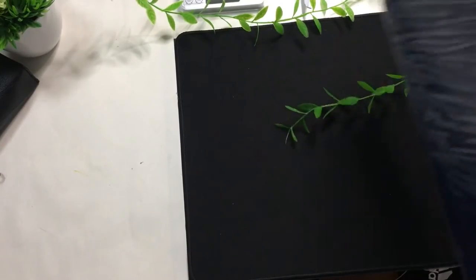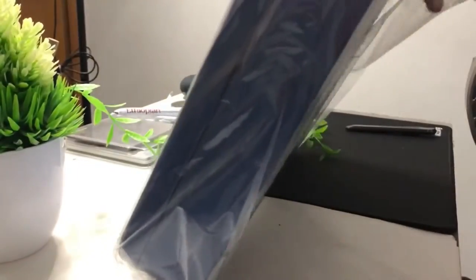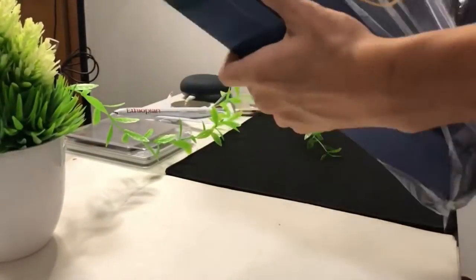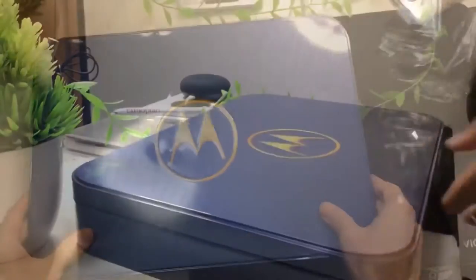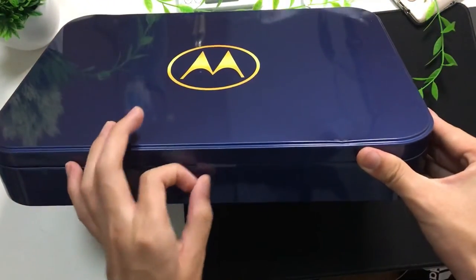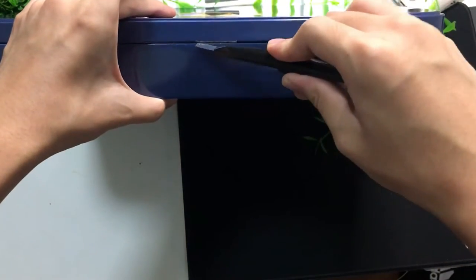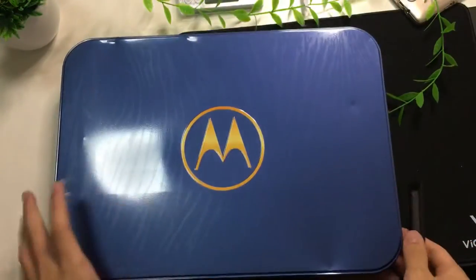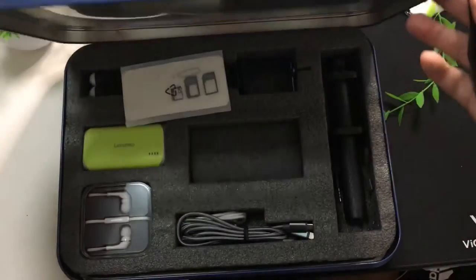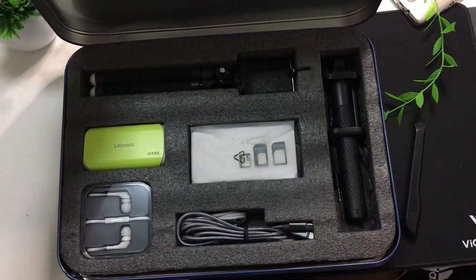And now for the big boy — this is the Moto gift box. Let's crack it open. The material of the box is not the best; it's made out of tin, like those biscuit tins you can get from the supermarket. But all in all, it still looks like a very nice solid box and definitely something quite nice to give as a gift. There's one thing that shifted and came loose, so let's put it back and see what's inside.